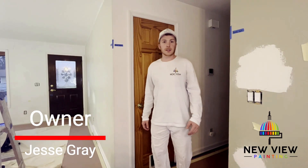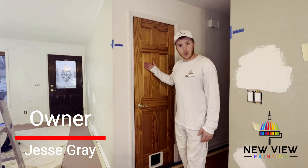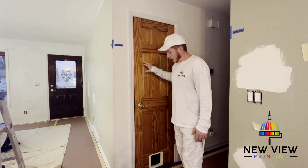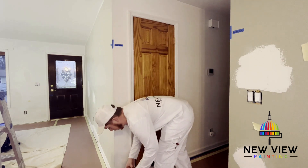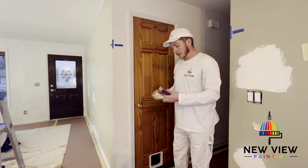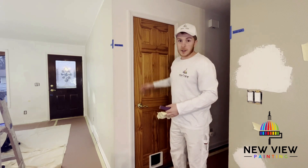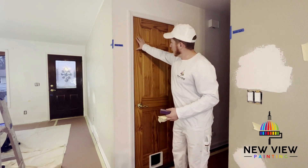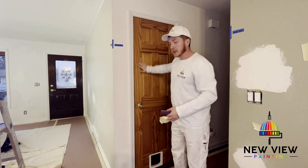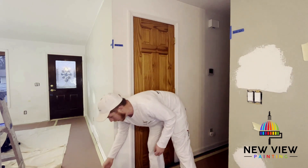Hey, how's it going? This is Jesse with New View Painting. Today we're going to be prepping this door to do some paint work on it. We're going to be using a 220 grit sanding sponge, and after that a tack cloth to get all the dust and debris off. The reason we want to do this is it has a bit of a shine to it — we want to make sure we get all of the imperfections out and rough this up so that when we apply our primer it adheres properly.